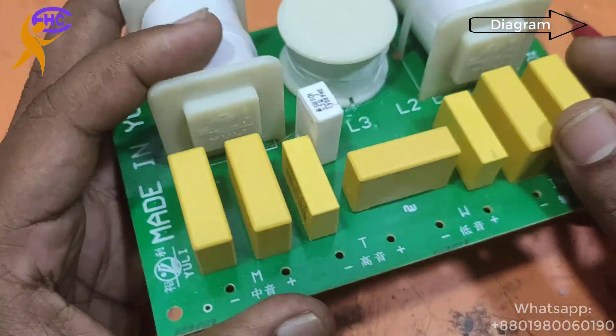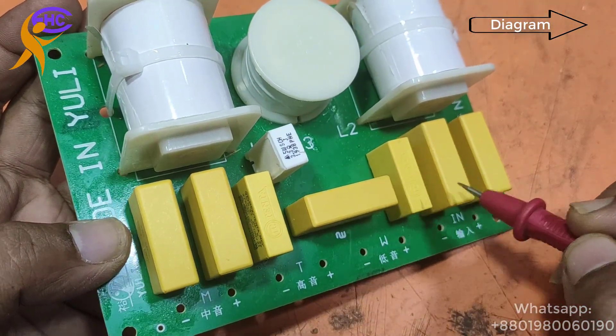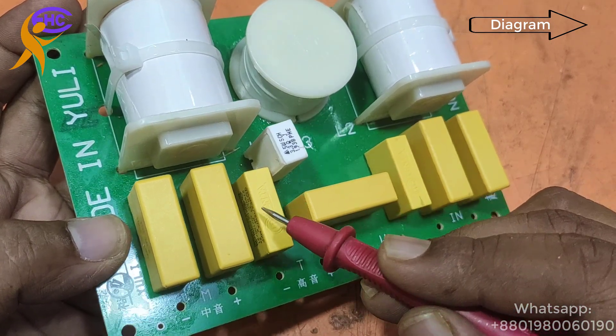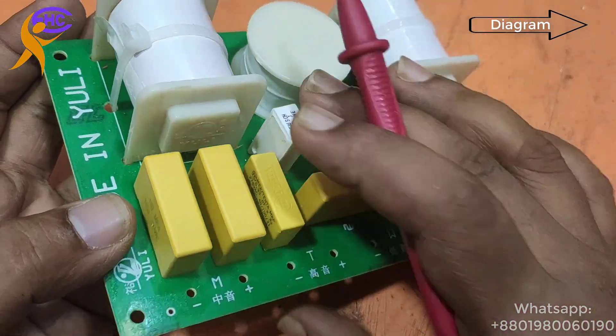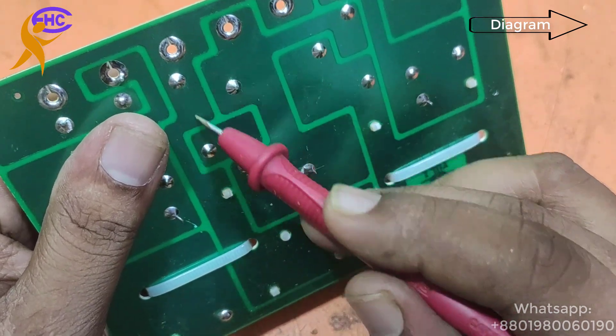All three resistors on the left side are for the left speaker, and the three on the right side are for the right speaker. The middle pF and one resistor are for the tweeter. The three coils are assigned: two coils for the two speakers and the middle one for the tweeter.